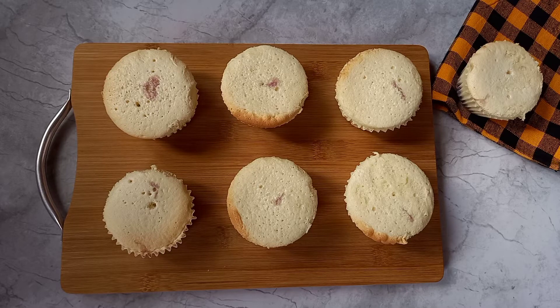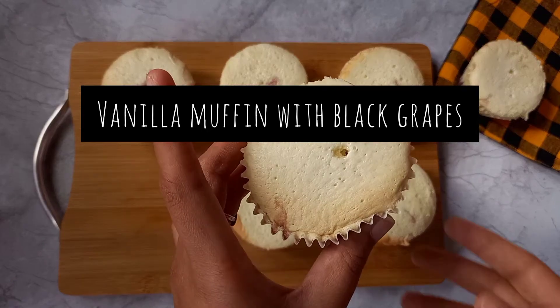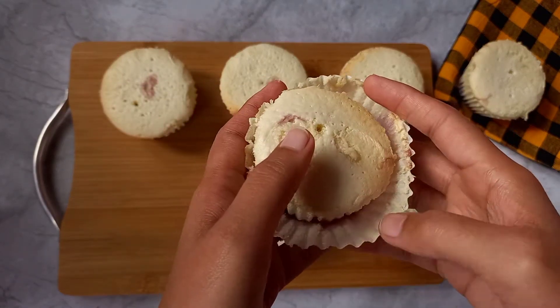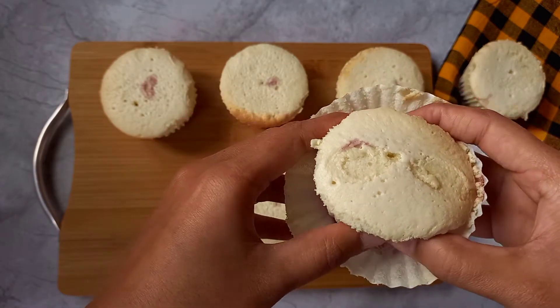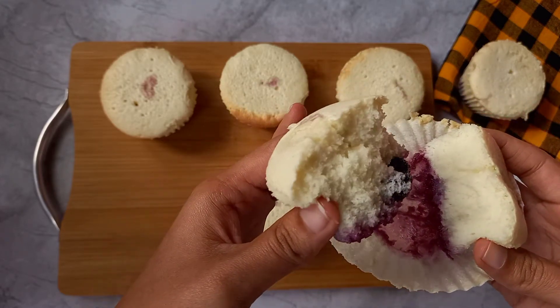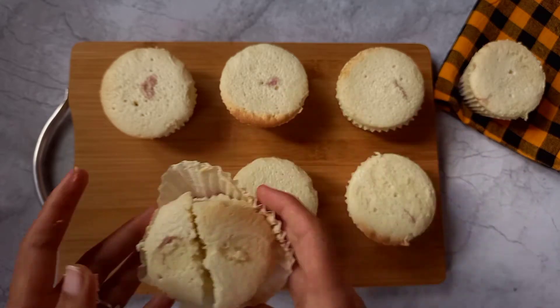Hey everyone, welcome back to Candy Treat! Today's recipe will be soft vanilla cupcake, and I have added a small twist — I have used black grape compote, and you can also use fresh grapes. You can see how much spongy it is, so let's make it!